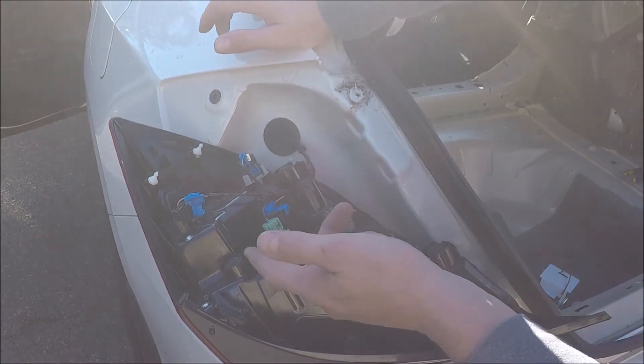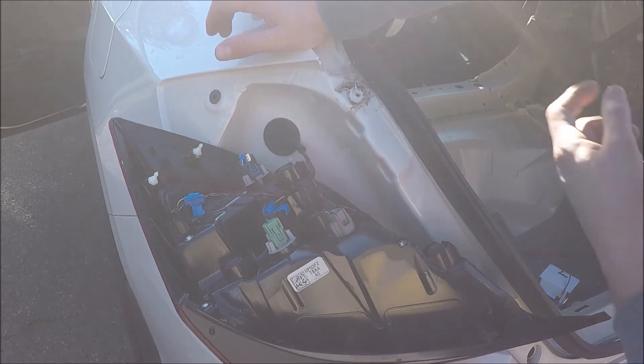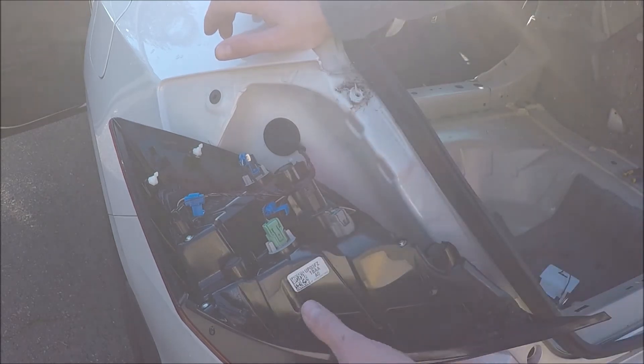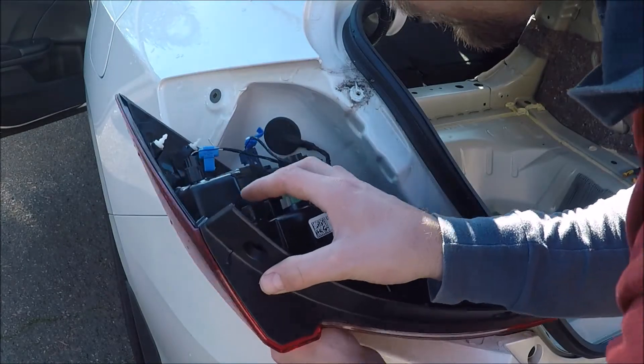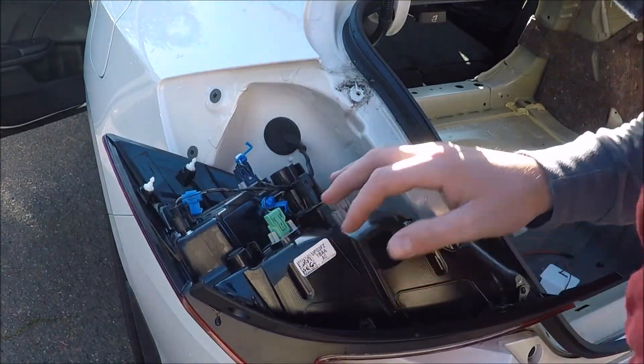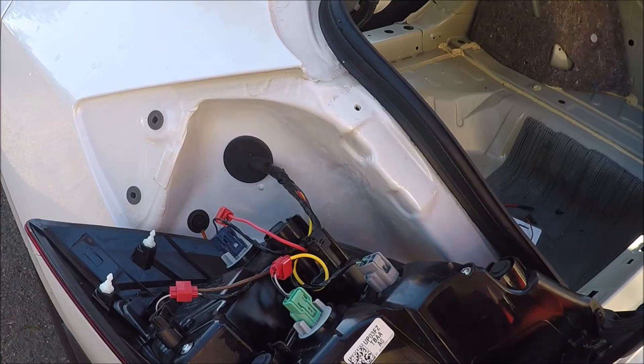Most of the time this wiring is accessible from inside, which is nice, but now you are going to get a wire to this taillight. There is a grommet right there — you can drill through and come through, but try to keep the weatherproofness of it. I'm going to attempt to fish through here.